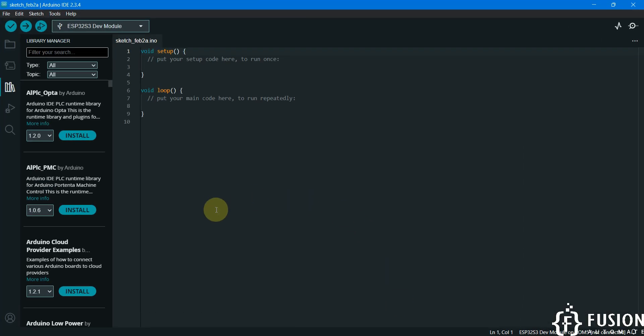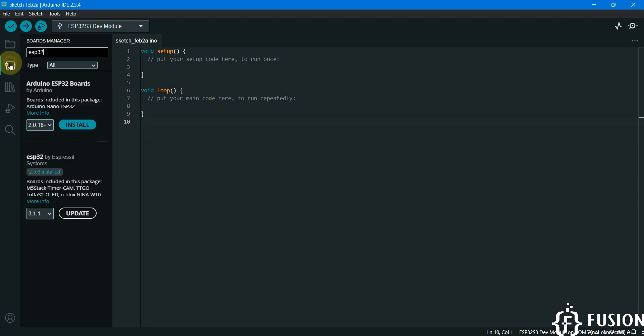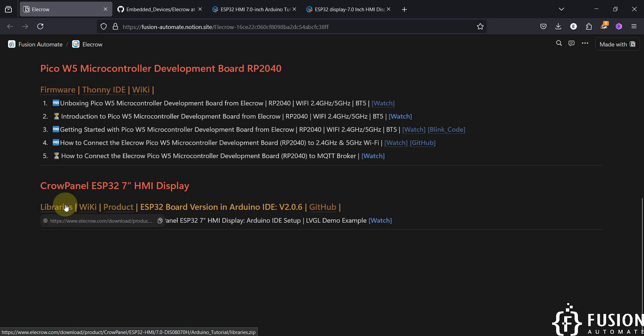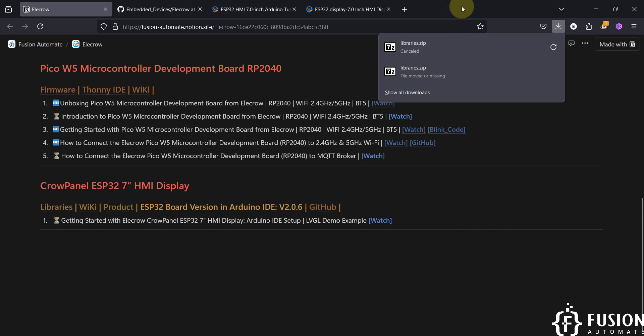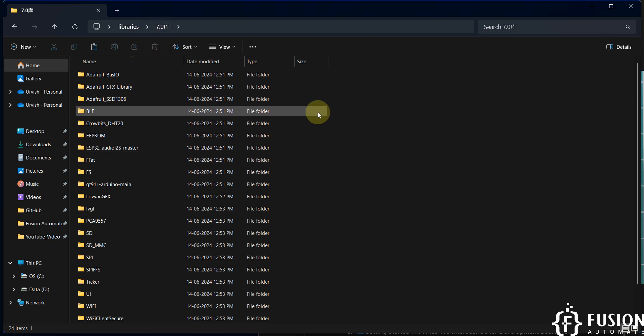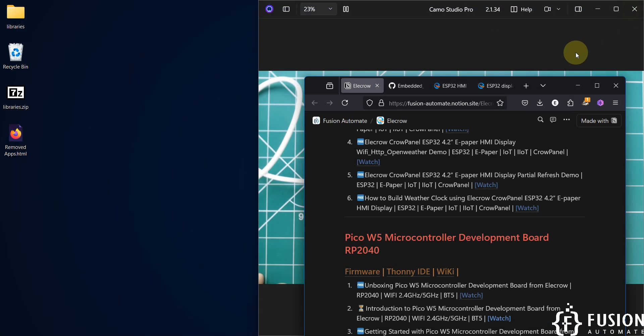Here you can see we are copying all of the content from the downloaded libraries folder to the Arduino libraries folder. Once you copy this, you can close all the folders. Our Arduino IDE is now ready to program the ESP32 7-inch HMI display. To summarize: open Arduino IDE, search for ESP32 in Boards Manager, install ESP32 board by Espressif Systems version 2.0.6, then download the library from the website, extract the zip, copy the contents of the 7.0 folder into the Arduino libraries folder. Library setup is done.